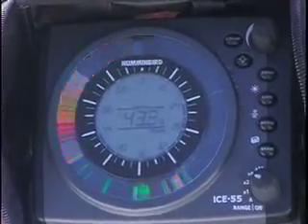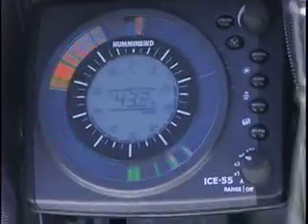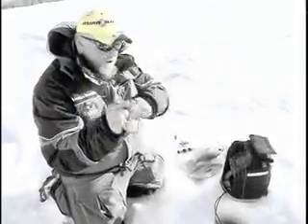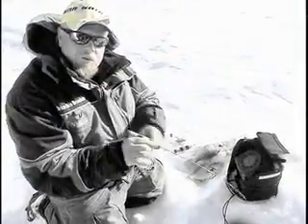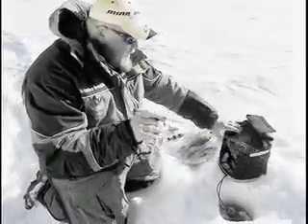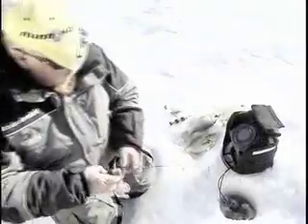There's some fish on the screen here. I've got it in zoom mode so I can look at them up close. There he is — I've got to set the hook. Look at this flat screen. This is great for viewing in daylight, plus the snow doesn't collect on it. That's what I like about it. What a beautiful crappie.